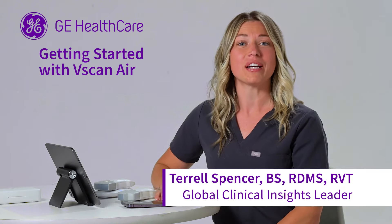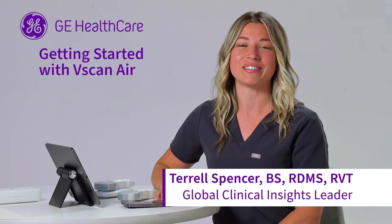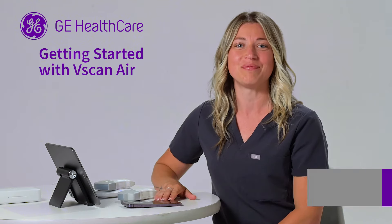Hi, I'm Terrell, Global Clinical Insights Leader at GE Healthcare, and welcome to vScanAir. Join me for a quick overview.